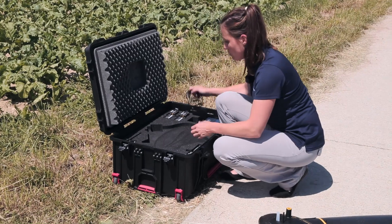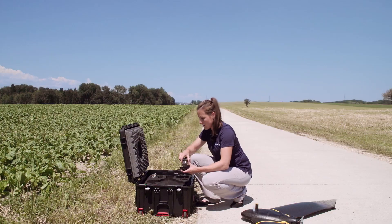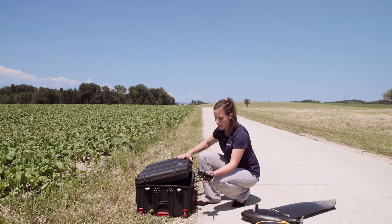Grab out the USB cable, the modem and the battery. Then we are ready to set up the ground station.